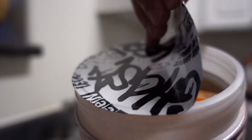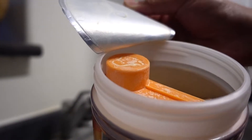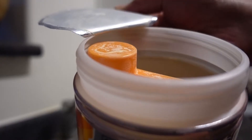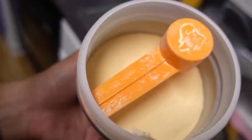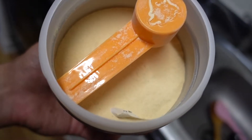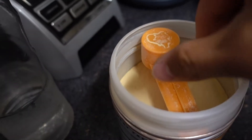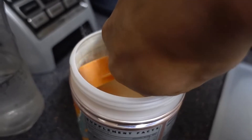Here we go. Oh, that top came off easy! We got an orange scooper — that's different from the normal red scooper. And look at the powder, it's actually kind of orange. It's not just that white-looking powder. Going to take some of this and put it in that water right there — easy access scooper.